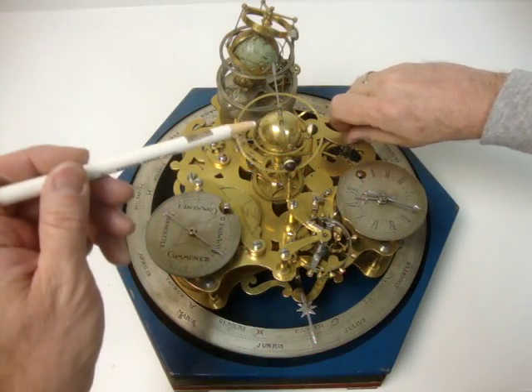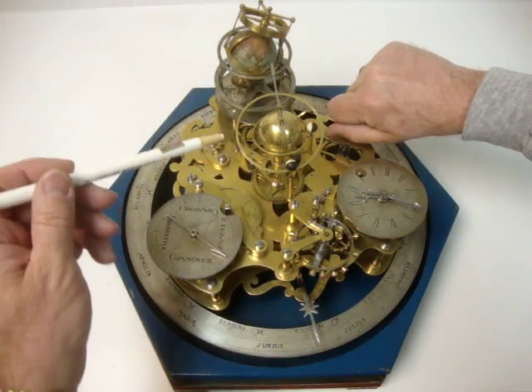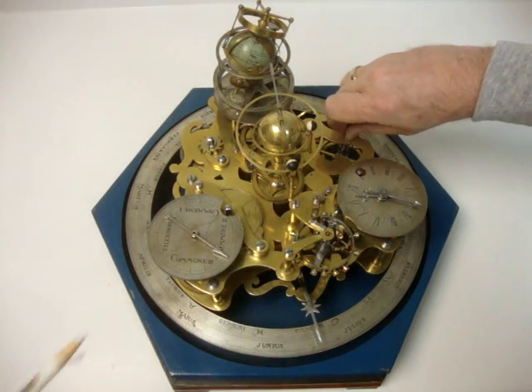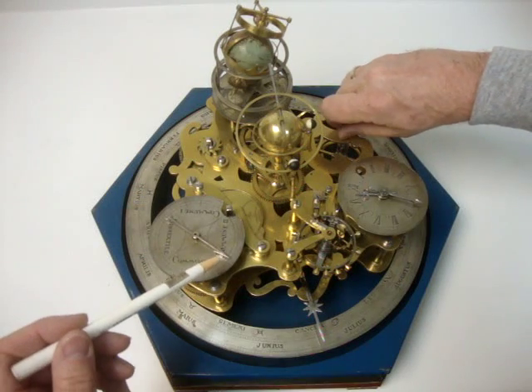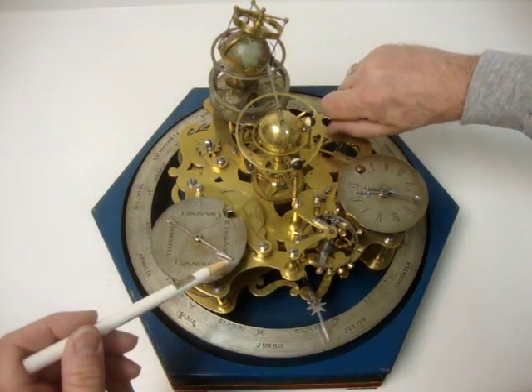The rings allow movement relative to the ecliptic of the Sun, because those orbits are not exactly parallel to the Sun. Over here we have an indicator of leap year, which you can see is now moving — this little dial's hand is moving counterclockwise.